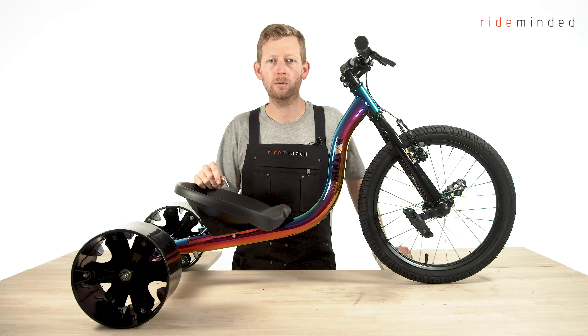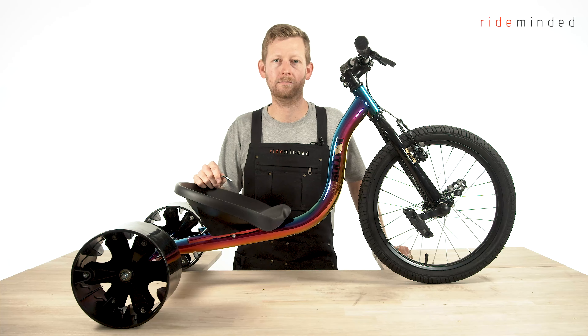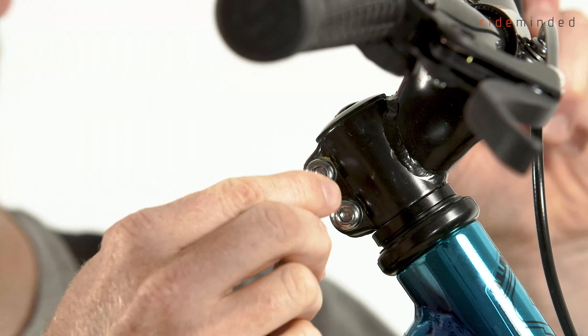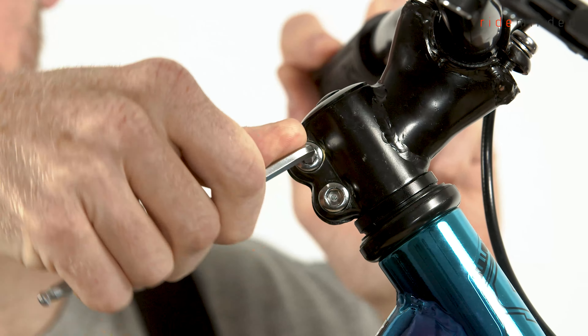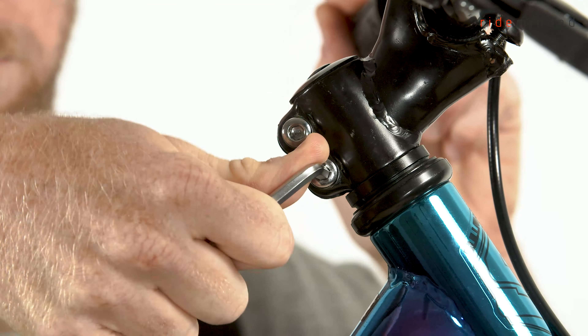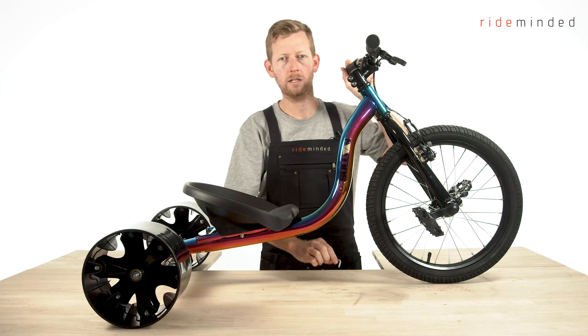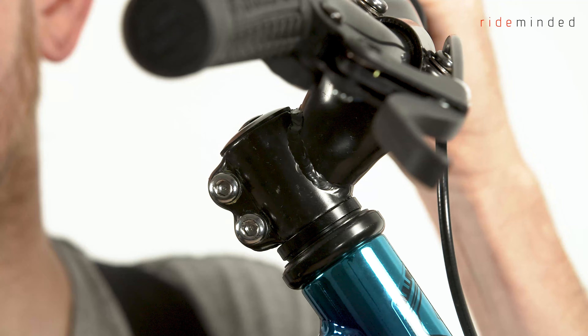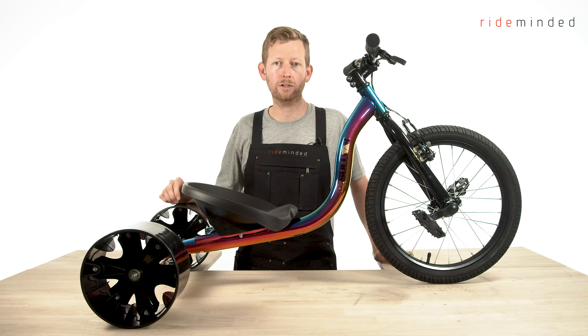Now that we've assembled our slider, we need to double check that a few bolts are nice and tight so we're ready to take it out and get sliding. Really important: double check that your stem is nice and tight — get your Allen key and make sure both bolts are evenly tightened. Grab your handlebars and front wheel to confirm it's not going to move around. Before every ride, always make sure all your key bolts are tight: make sure your wheels are tight, your bucket seat is nice and tight, your handlebar and stem are done up nice and tight along with your front wheel, and double check your brakes are in good working condition.